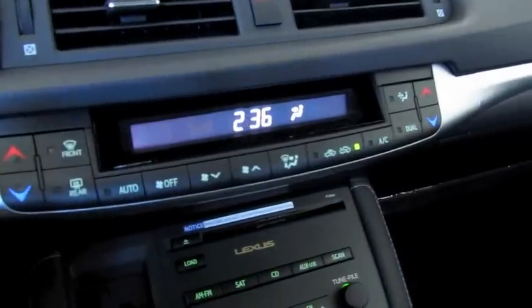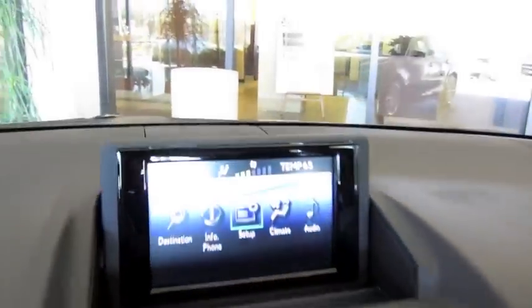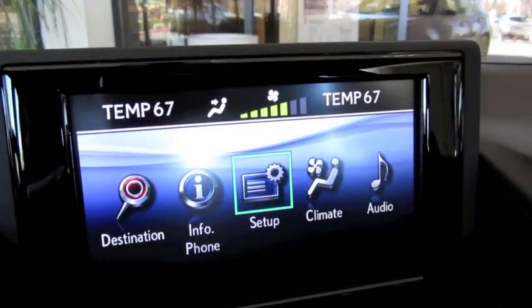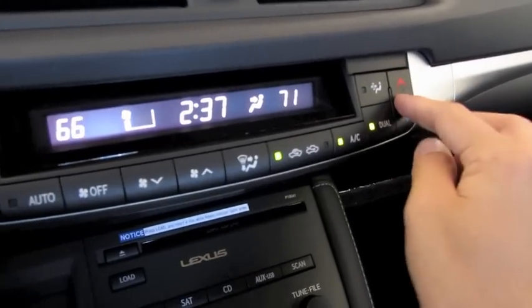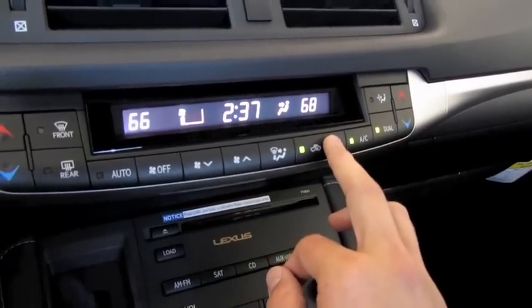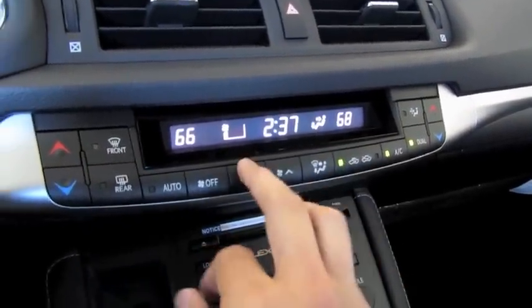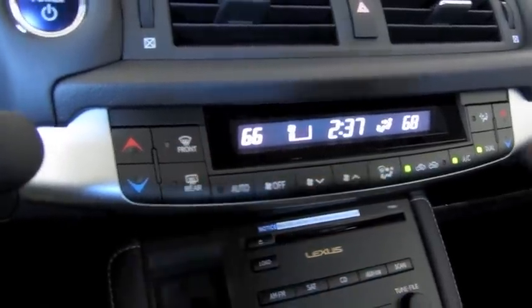It has a dual zone automatic climate control, controlled from this panel here, and it also shows up on your screen up above. Cabin air filter, AC, dual zone climate, recycling vent, your different zones, fan speed, automatic mode, front and rear defrost, as well as rear defrost.